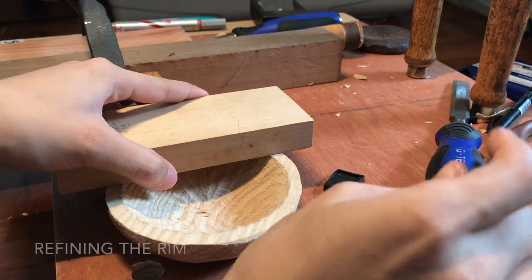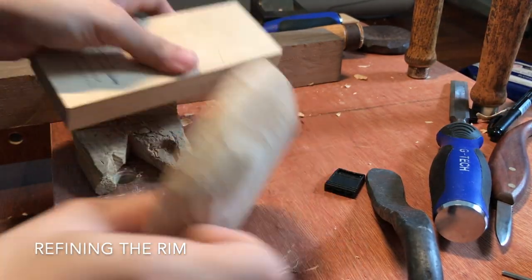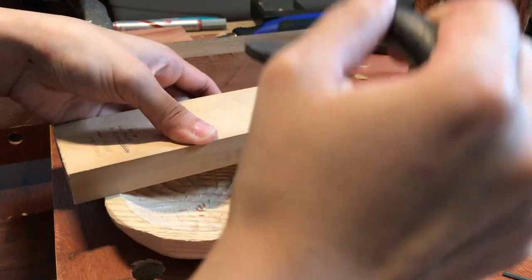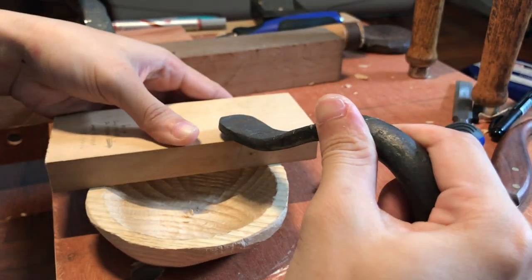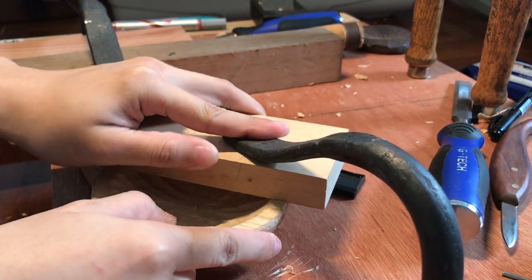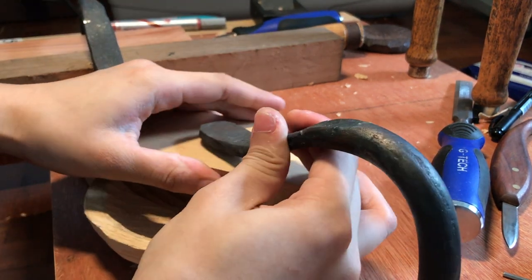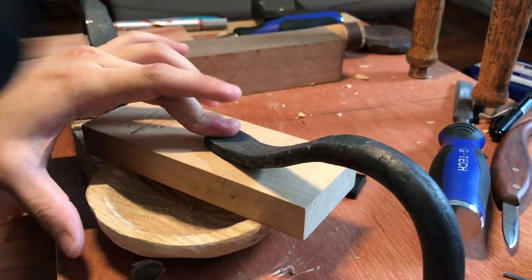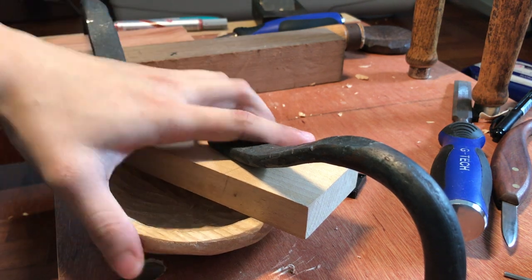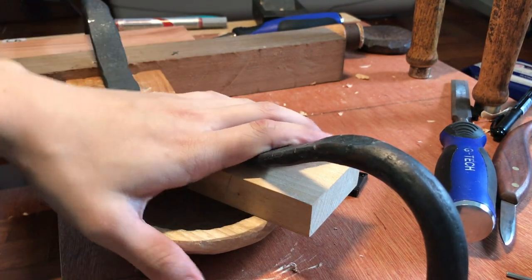Because now we don't have a stable base anymore, but we do still have this flat foot that I can use for support. I'm still backing it up against the bench pack, and I'm holding it down and applying pressure — depending on that flat foot to secure this for me. It's pretty steady for paring work.